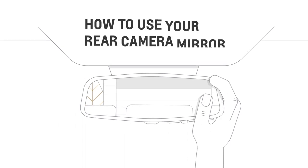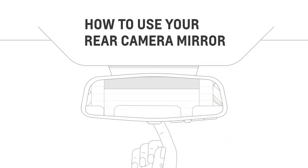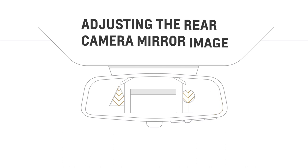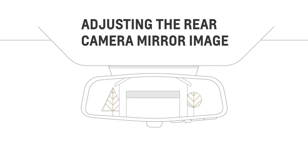Set the mirror position as usual. Pull the underside tab to activate the rear camera mirror or toggle between traditional mirror and camera view. Depending on the model, you can adjust the brightness, zoom, and tilt of the image with the buttons on the underside of the mirror.